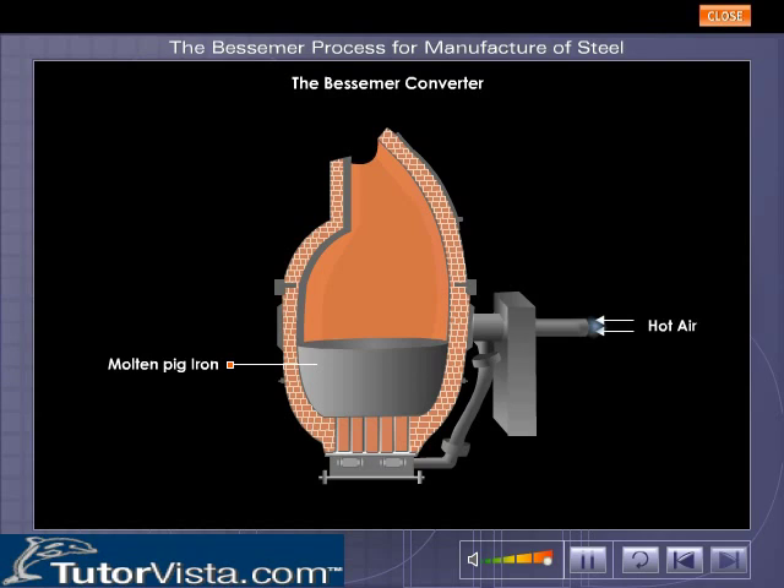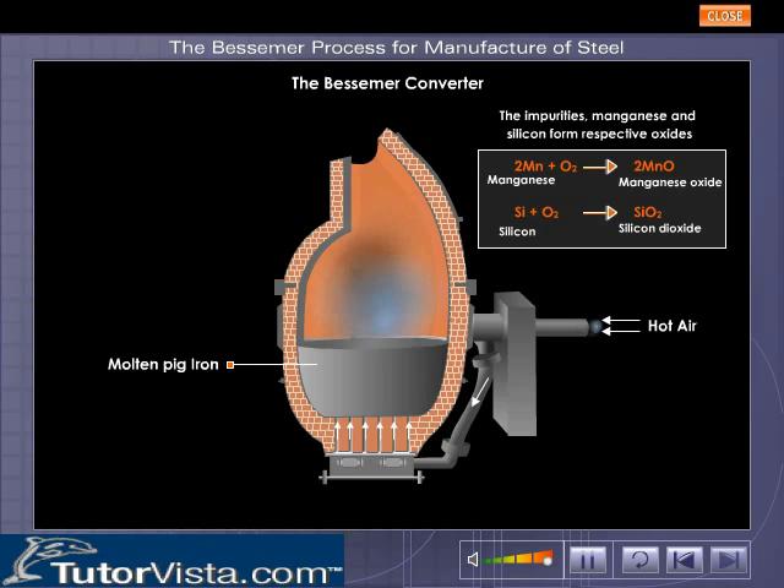A blast of hot air is sent into the converter through the tuyeres. The air oxidizes the impurities present in pig iron. The impurities — manganese and silicon — are converted into their respective oxides, which get expelled out.